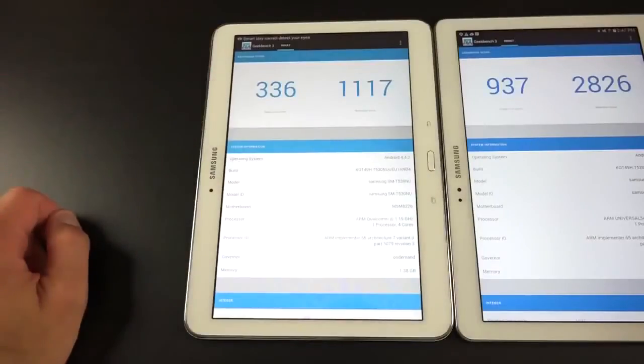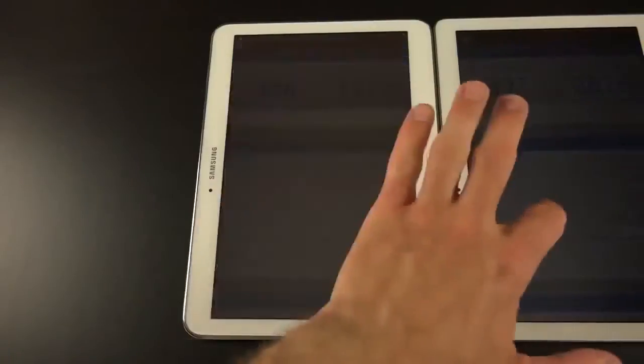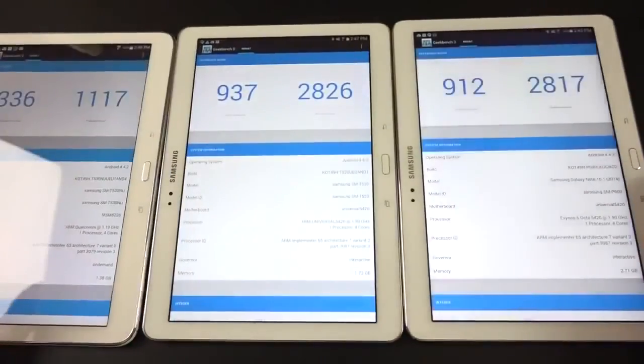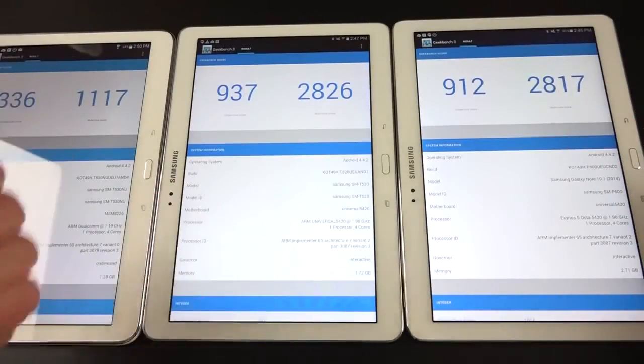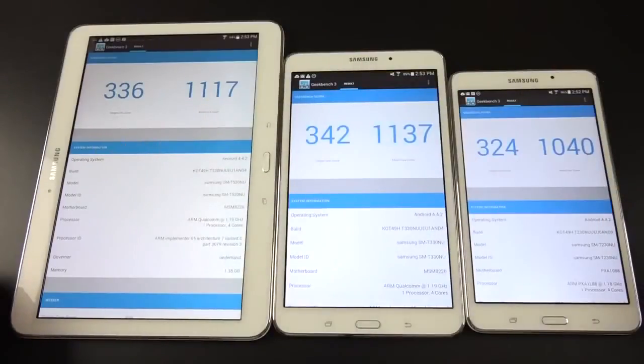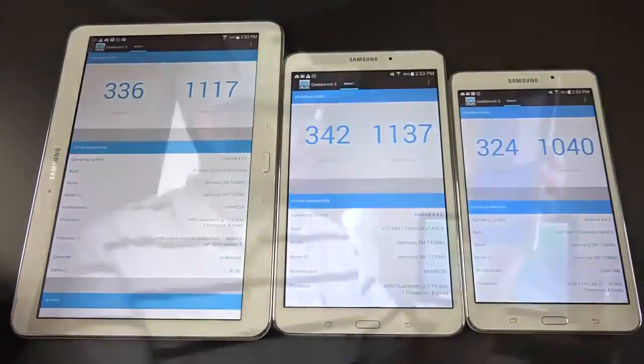Looking at Geekbench 3 scores, the Tab 4 is pretty low end compared to the Tab Pro and the Note 10.1 2014 edition, which have much higher-end processors. The Note has 3GB of RAM, the Tab Pro has 2GB. Predictably, because all three Tab 4 models share the same 1.2 GHz quad-core processor and 1.5GB of RAM, their Geekbench 3 scores are all identical.